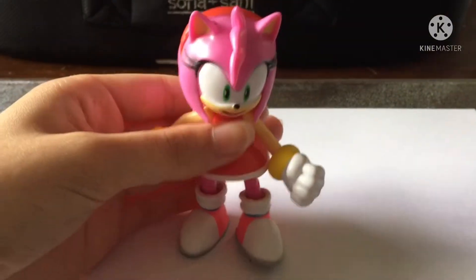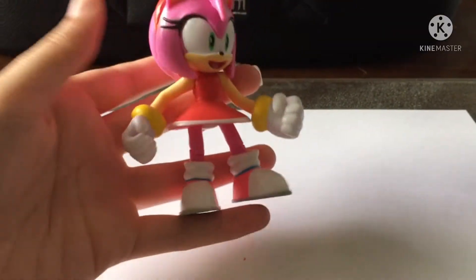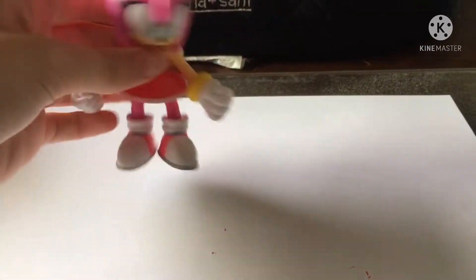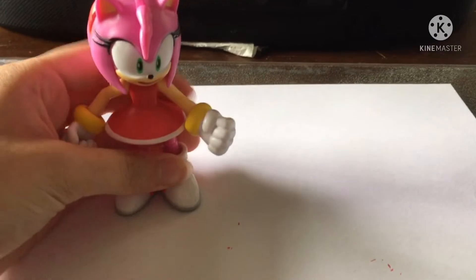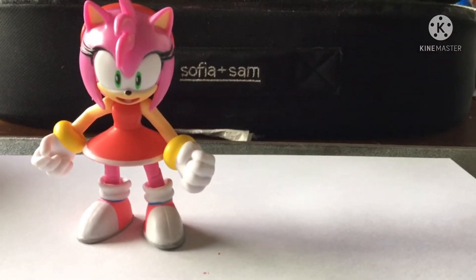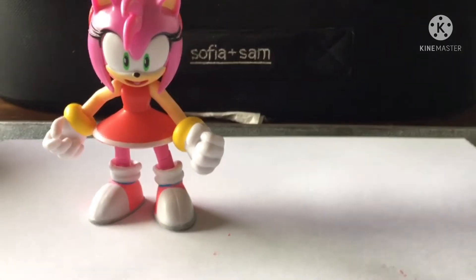Hello everyone, it is Candice in 102 and welcome back to Forever Young. Today I'm taking the spare Amy that I had left over from previously for my last custom of Winter the Fox, and I'm going to be changing her into a brand new OC named Marcy the Ferret.